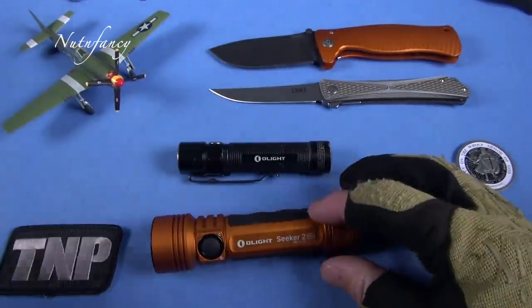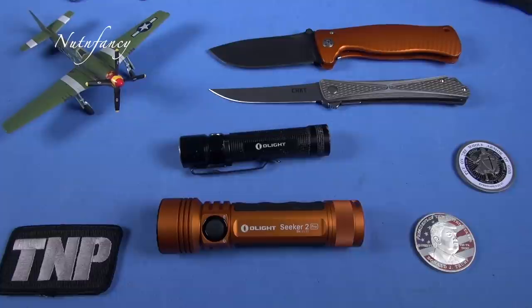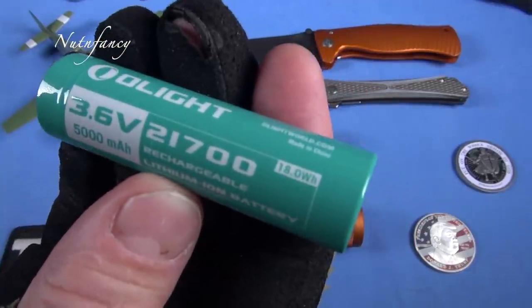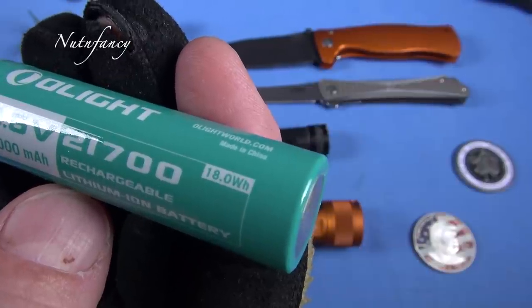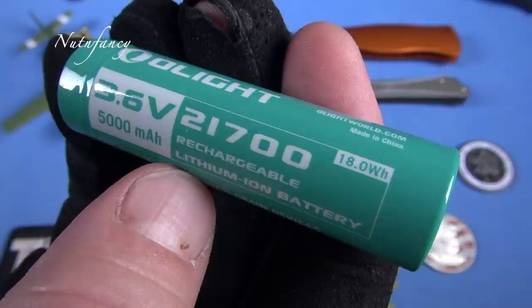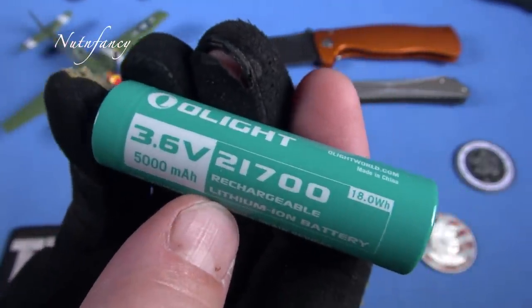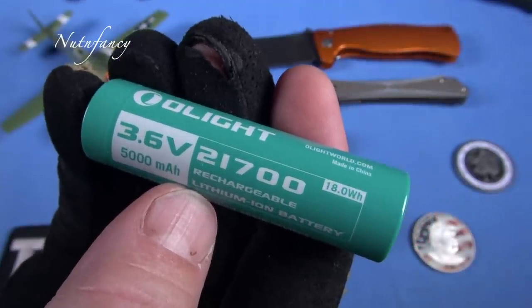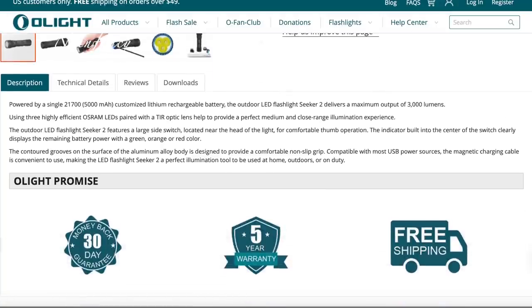Guess what? This does not use an 18650. It does not use CR123s. It uses this mamma jamma — look at that. 3.6 volt, 5,000 milliamp 21700. Dude, this thing is a monster. That's why this light can go all the way up to — according to manufacturer specifications, I didn't light box it nor will I ever, I got better things to do — they're saying 3,200 lumens. On the Olight Seeker series, at least this version, here's the box.